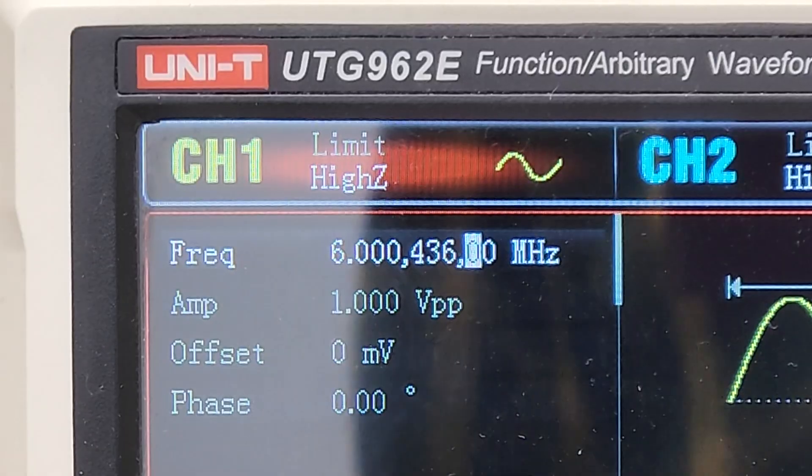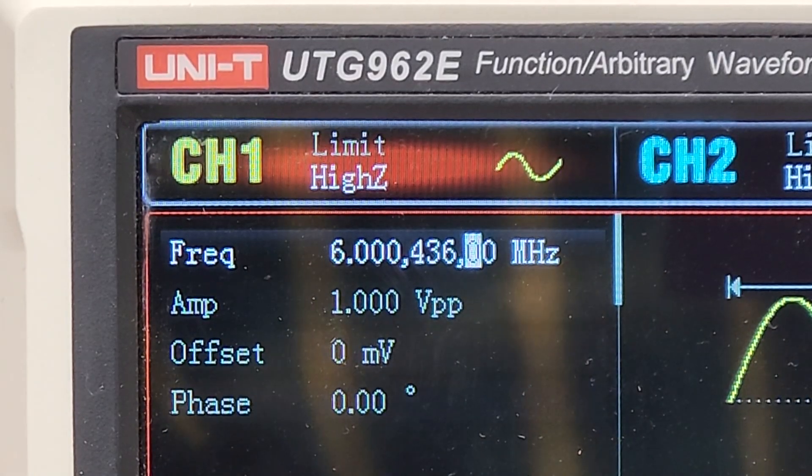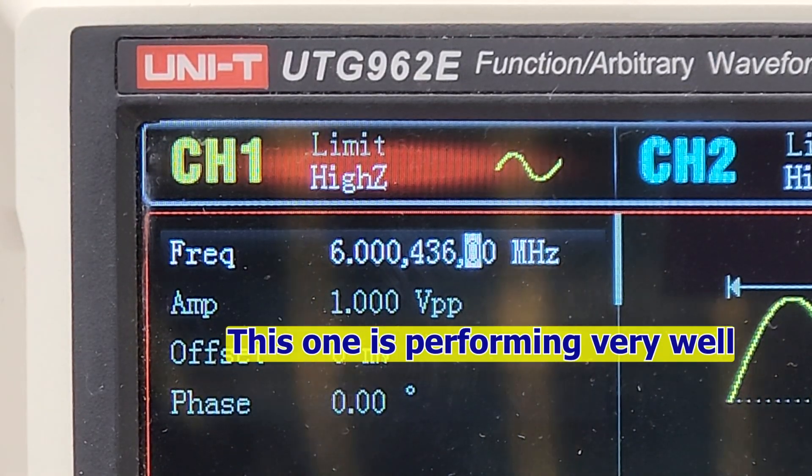So, this frequency is the crystal's actual frequency instead of the nominal 6 MHz. One important thing to note is that if the output signal's amplitude never changes, it means that the crystal isn't just inaccurate — it's completely dead and won't work at all.